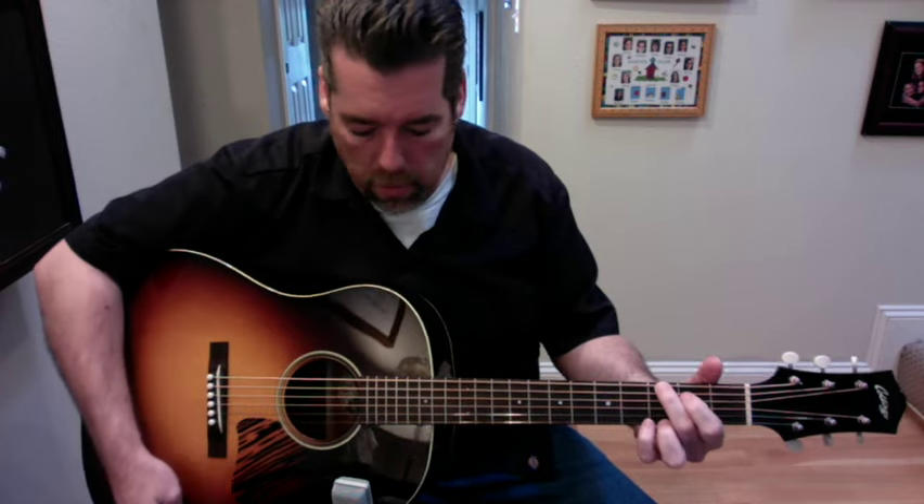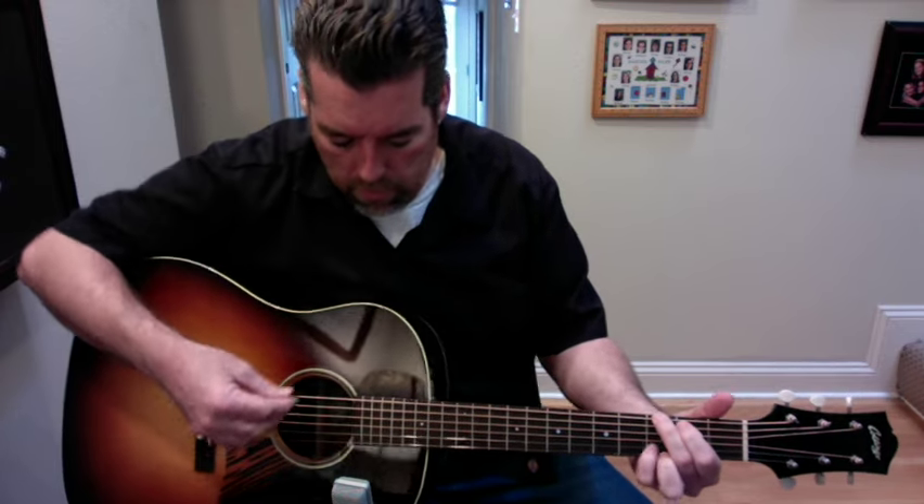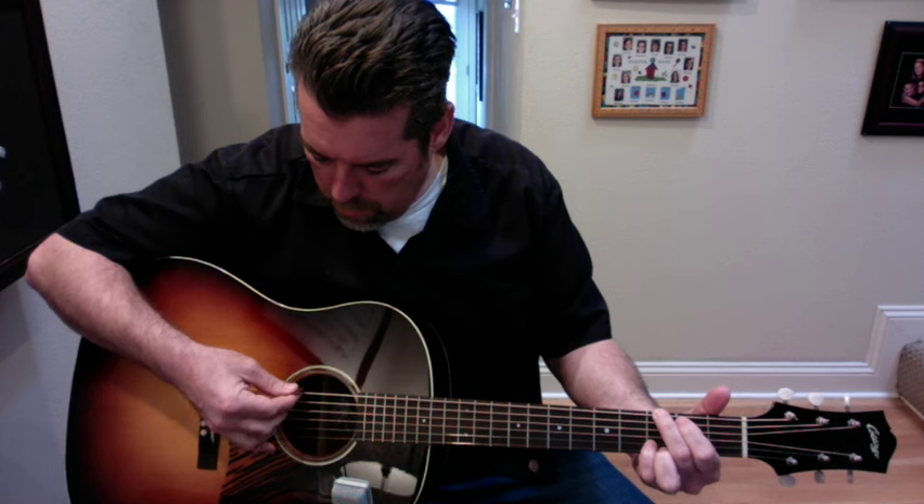I'll let you hear it. It has mediums on it right now, and it sounds great with them. I'll play it here a little bit and let you hear it with a pick.